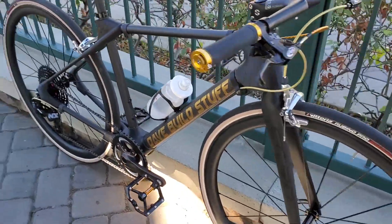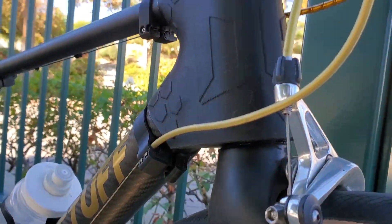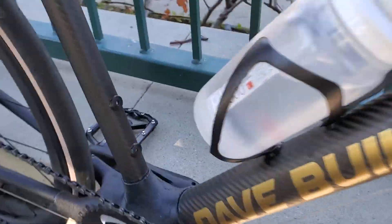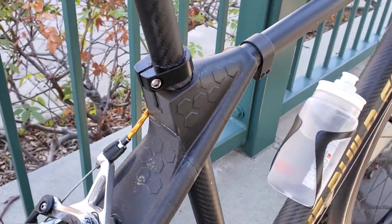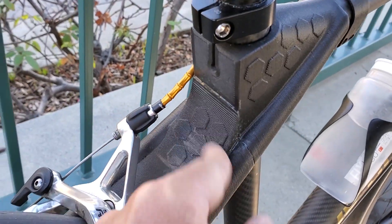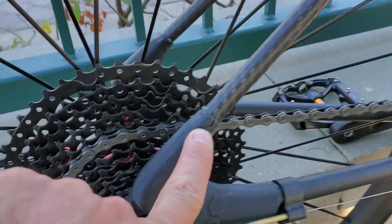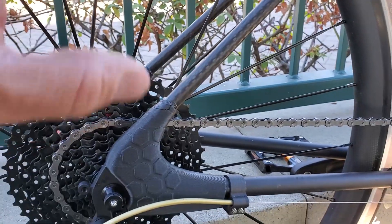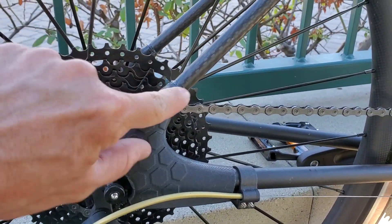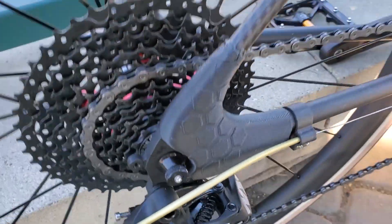I've got over 100 miles on this thing now, and no signs of any trauma or cracking anywhere on any of the printed parts. Somebody pointed out in one of my videos that there is a crack here. However, that was a crack from assembly — a lot of fitting and refitting — and it's filled in with epoxy, so it's just this little piece here. I don't think that's really a problem. Everything else is looking great.